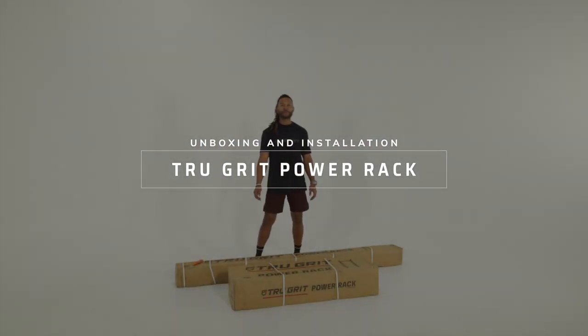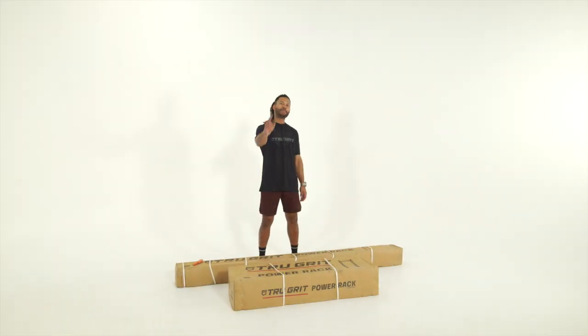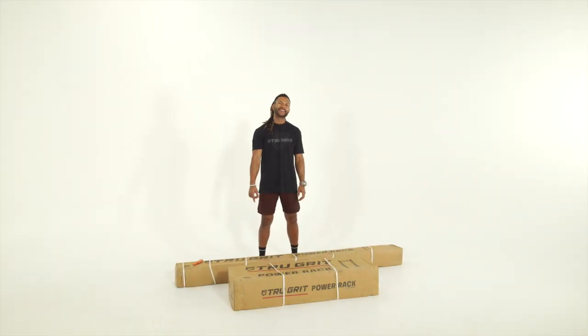What's up guys, Omar here back at it again with another unboxing assembly video. Today we're going to be putting together and show you guys how to assemble the True Grit Power Rack, let's get it.